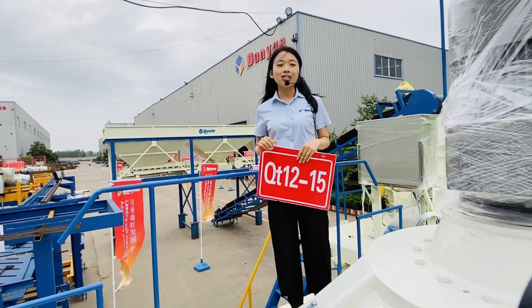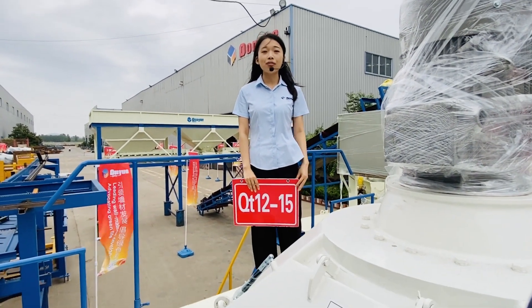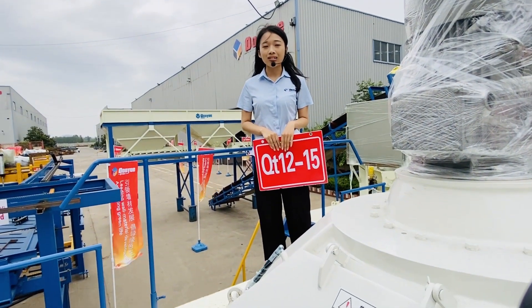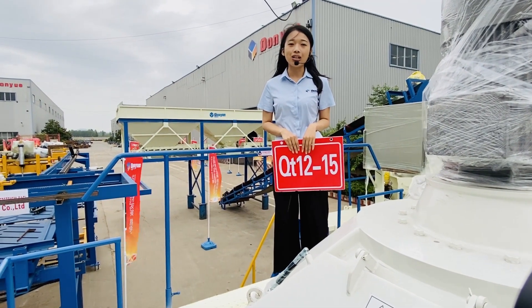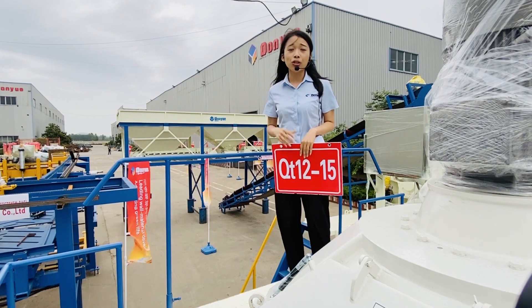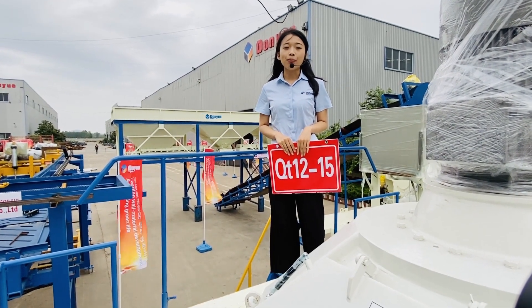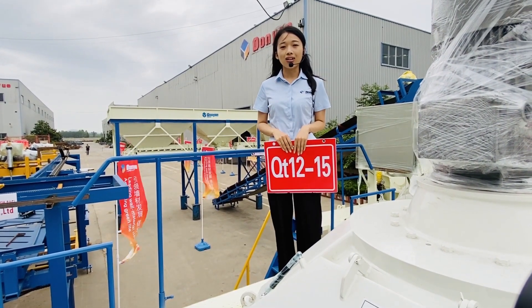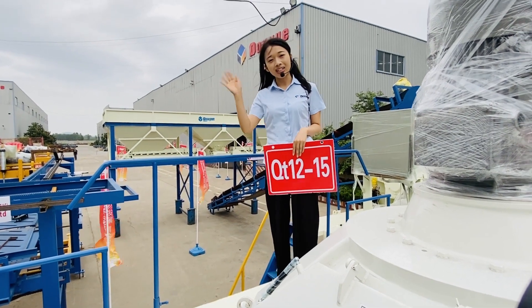What you are watching is the 127th Canton Fair. We will constantly have this kind of live broadcasting over the next 10 days. Hopefully you can join us online — later we will show you more details of this machine. For those interested, please follow us and we will show you more. See you later.